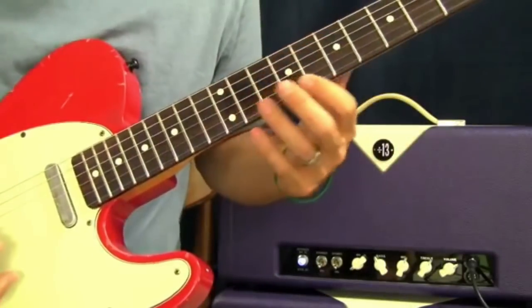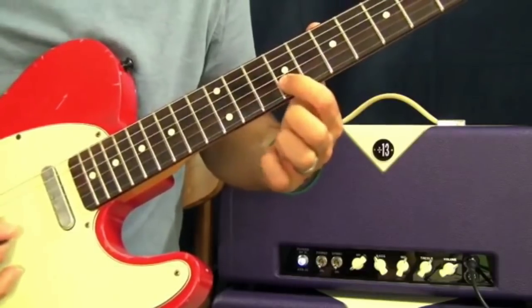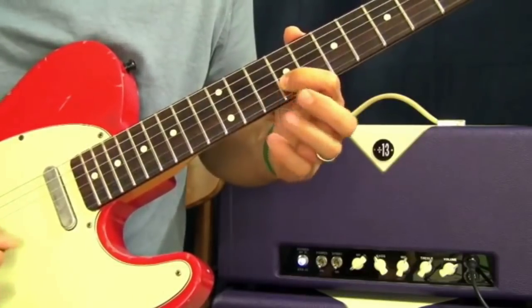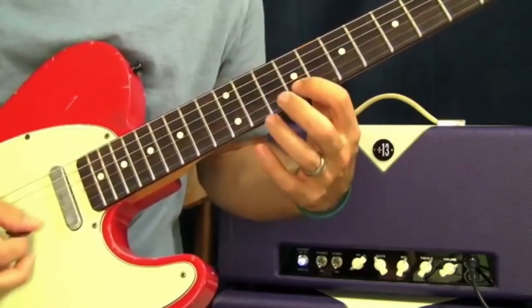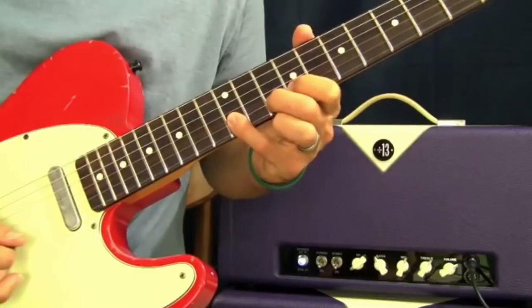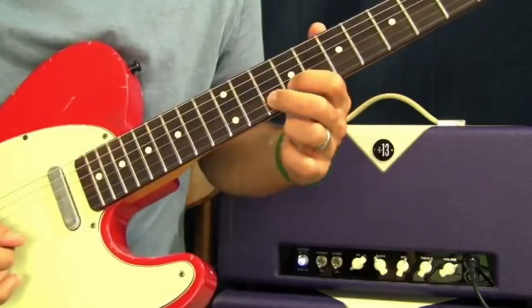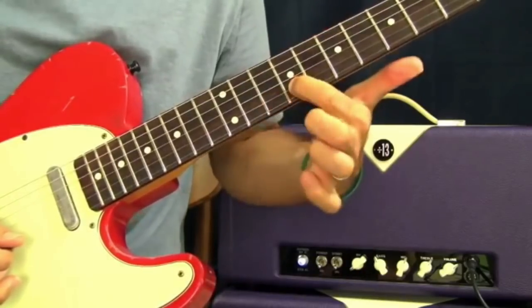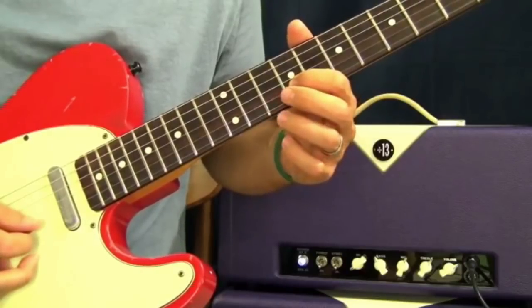Once we get to the B string, we're going to change the pattern a little bit. I'm going to hammer up just like before — 9, 10, 12 — and then pull off back to 10 from 12, pull off 10 to 9, and then hammer on and pull off.